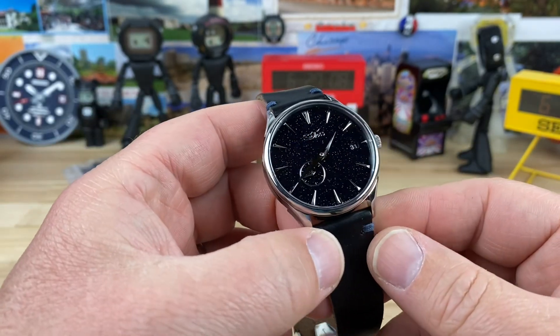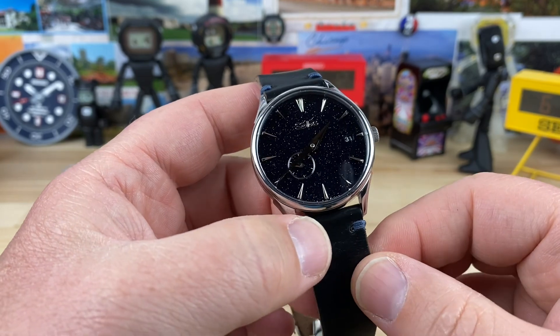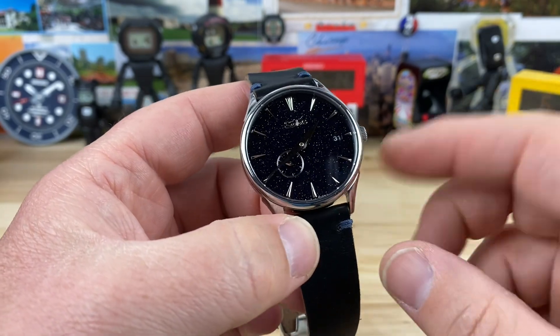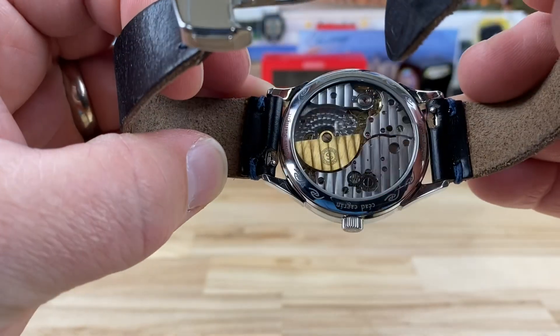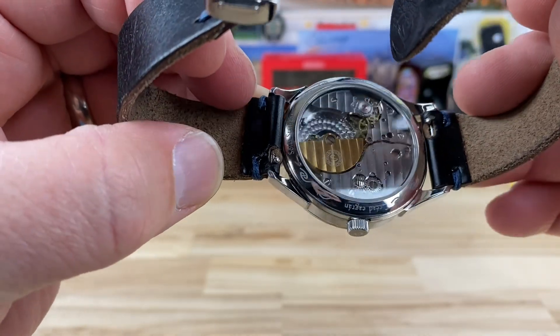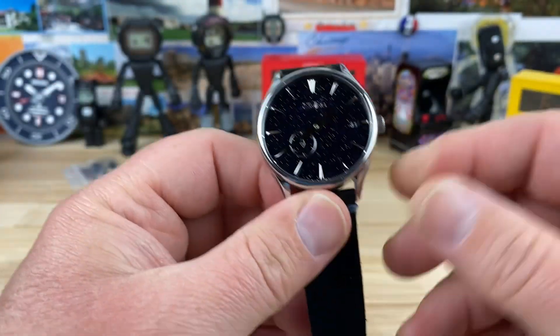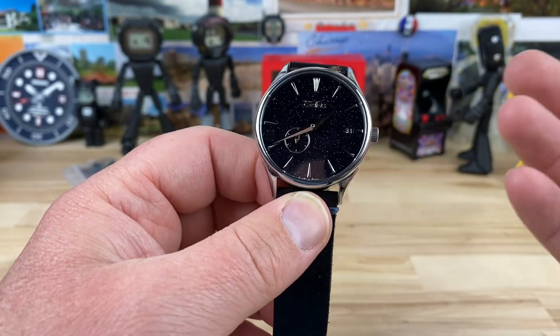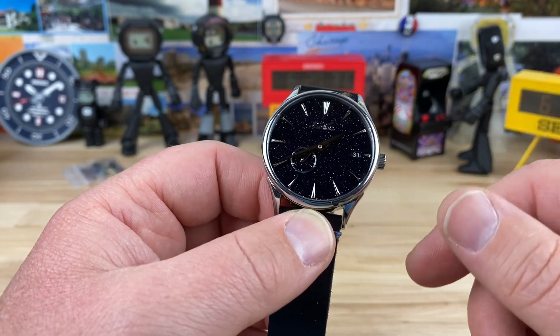Let's check out this Solas. This has an aventurine dial, which makes it crazy special. The other main thing that makes it pretty wild and crazy is the micro rotor on the back. Coupled with both those features — which is pretty cool already for most watches and certainly micro brands — is the price point.